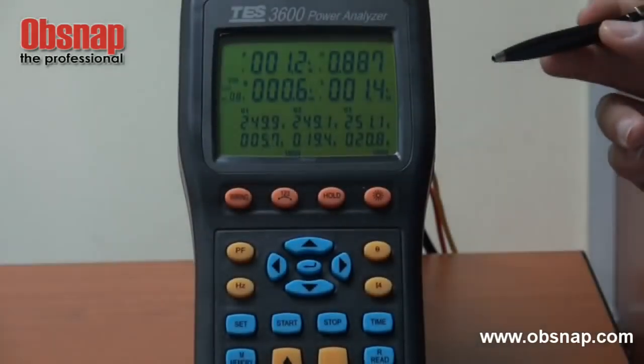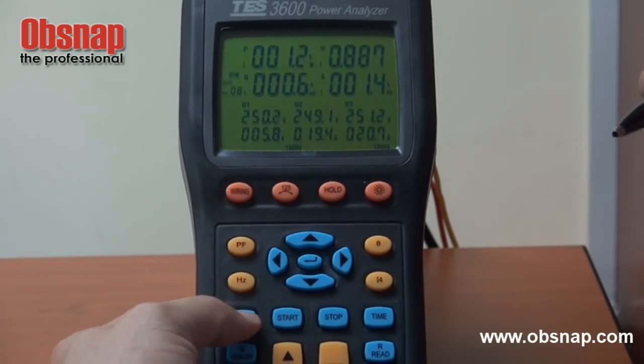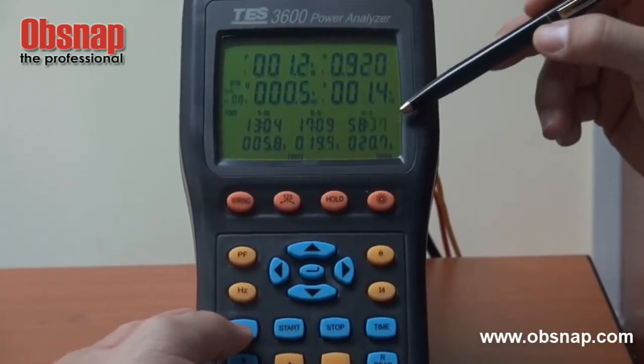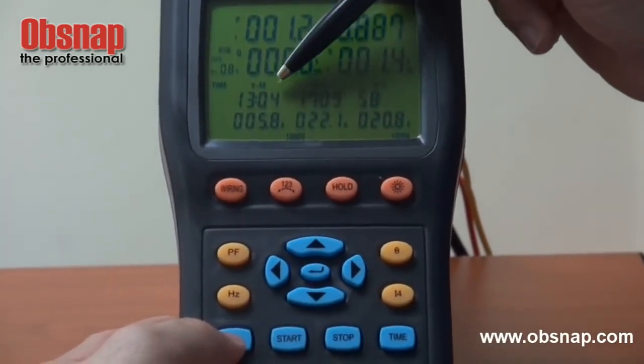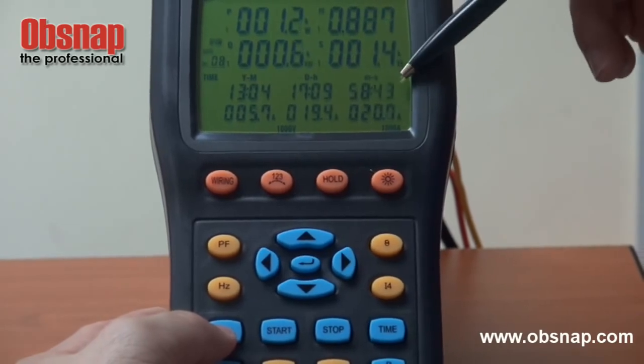This meter allows us to do continuous data logging. First, we need to set the correct current time — that is, the year, month, day, hour, minute, and seconds.